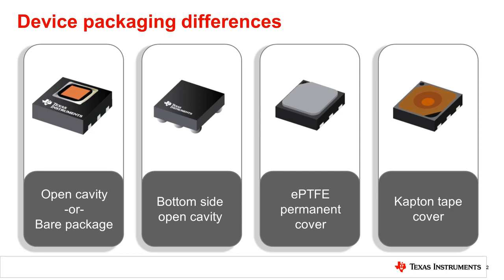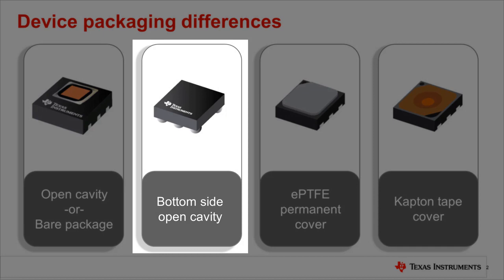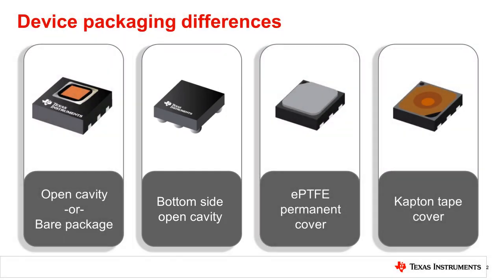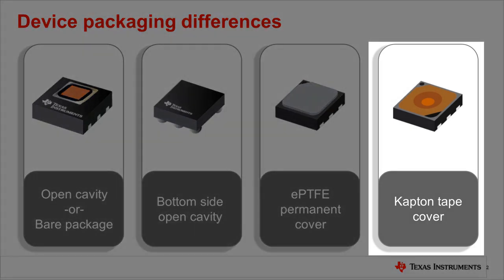Some fundamental things to understand are the different package options relative humidity sensors can be purchased in. There are bare packages that have no special covering over the open cavity. There are also open cavity packages where the sensor is placed on the bottom side of the die facing the PCB, while others have permanent sensor covers such as EPTFE. This protects the device for the life of the part, or others have temporary sensor covers such as Kapton tape for safety during manufacturing.